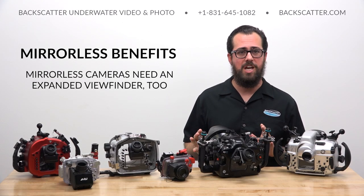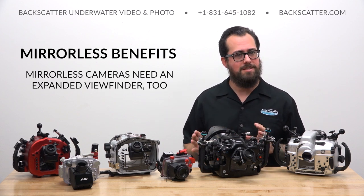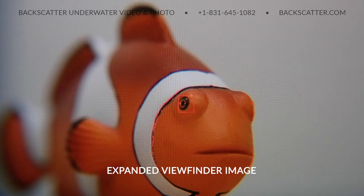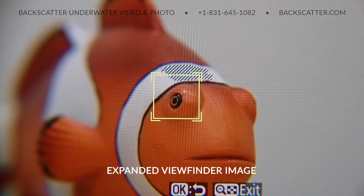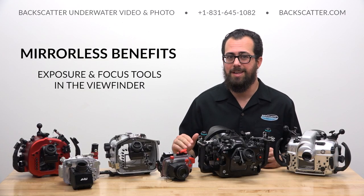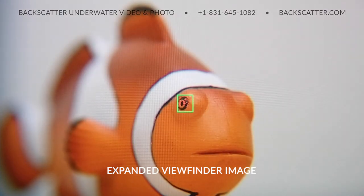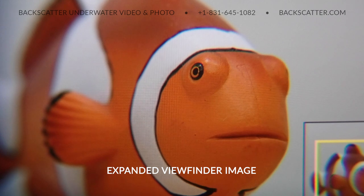Even when shooting a mirrorless camera with a large sharp image on the rear screen, we still prefer composing photos through a viewfinder — not only for the benefits already covered, but also for unique benefits mirrorless cameras have over SLRs when using an expanded viewfinder. Mirrorless cameras can take advantage of built-in exposure and focus assistance tools like focus peaking and zebra striping directly through the viewfinder, thanks to the electronic image — something an SLR cannot do because of its optical image. Mirrorless cameras also benefit from being able to display playback through the electronic viewfinder, making it possible to review photos and videos without ever taking your eye away from the viewfinder.